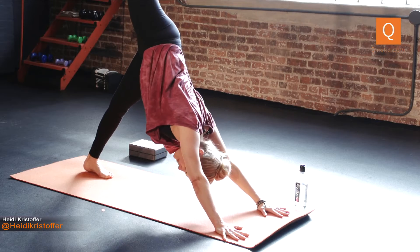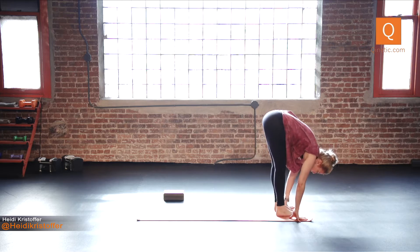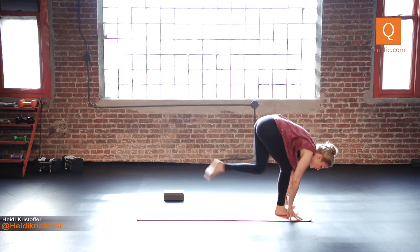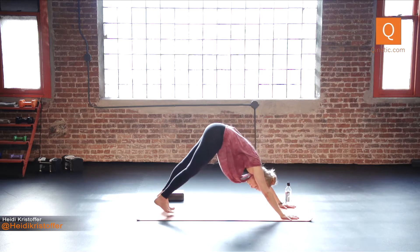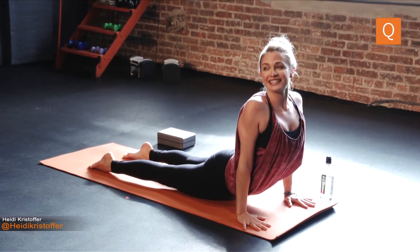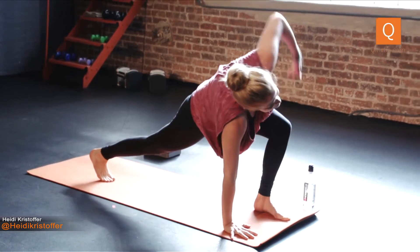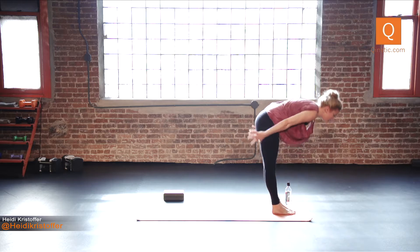Roll out to plank pose. Exhale, we're halfway down for chaturanga this time. Inhale, upward dog. Exhale, down dog. Inhale the right leg high — down dog split. Exhale, step your right foot between your hands. Inhale your right arm up. Exhale, hands around your front foot. Forward bend. Inhale, your arms reach all the way up. Exhale right back down. Inhale the left leg back — inhale your right arm up. Exhale, hands around your front foot. Down dog. Roll out to plank pose. Exhale, lower halfway down — chaturanga. Inhale, upward dog. Open that chest. Exhale, down dog. Inhale the left leg high — down dog split. Exhale, step your left foot between your hands. Inhale your left arm up. Hands around your front foot. Forward bend. Slowly roll up. Inhale your arms reach all the way up. Hands together. Relax your thumbs to the center of your chest. Big inhale through the nose. Exhale out the mouth.